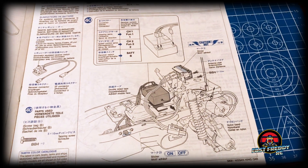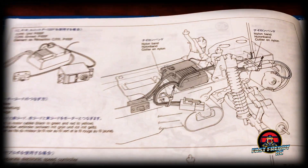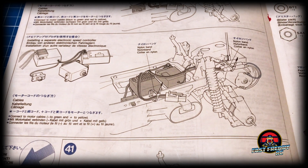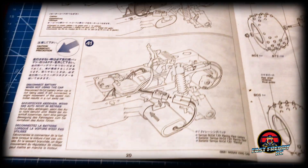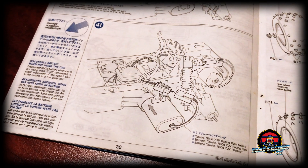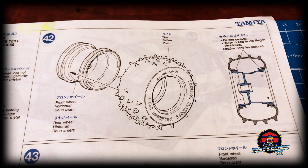In step forty they're showing you what to do with the cables and how to put them into the receiver — really interesting looking at this 30 years later. They also show whether you had the CPR unit or chose to install an electronic speed controller as an option. Most kits now only show the ESC option; the CPR and mechanical are out the window. In step forty-one they show installing the battery, which is interesting because I wouldn't normally do that this early in the build — the car isn't even finished yet — but that's how it was set up.